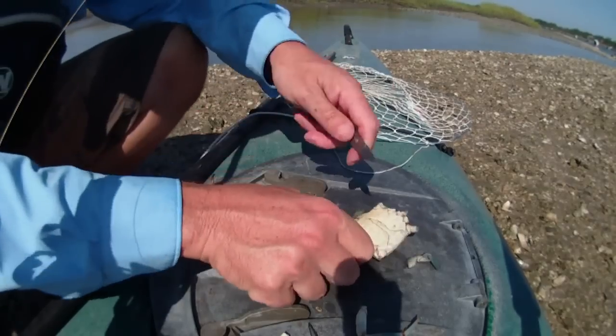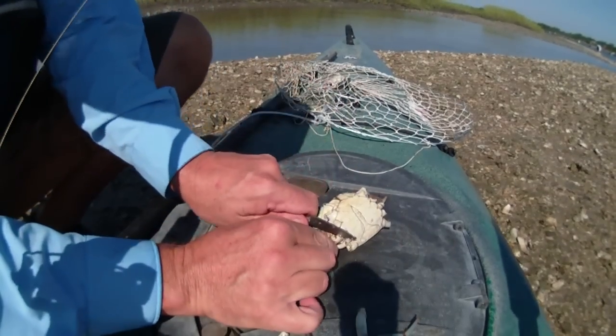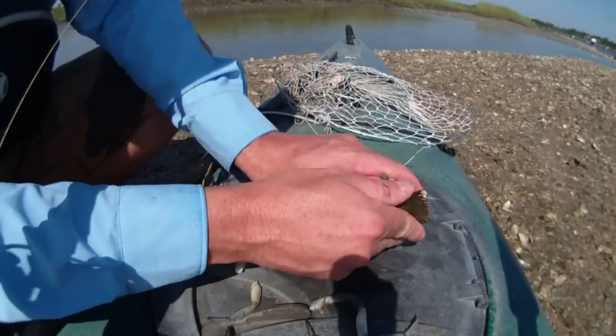I like to cut them off either with a knife or with scissors so that I leave the joints intact. We'll talk a little bit more in a second about why I like to leave those joints intact. So now he's a legless crab.